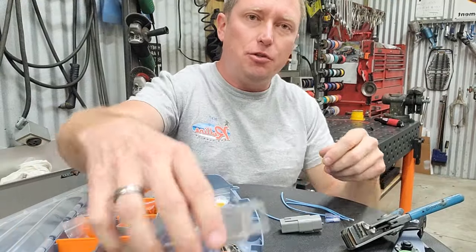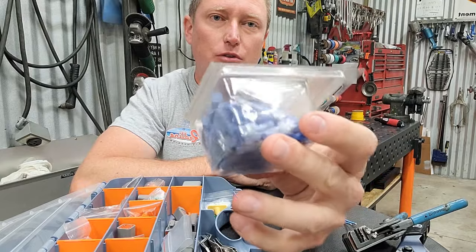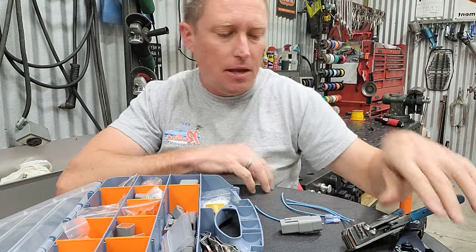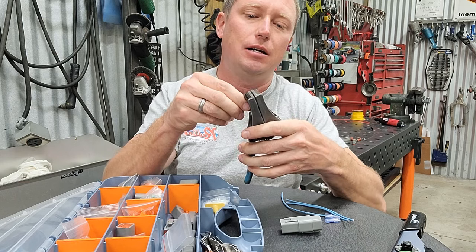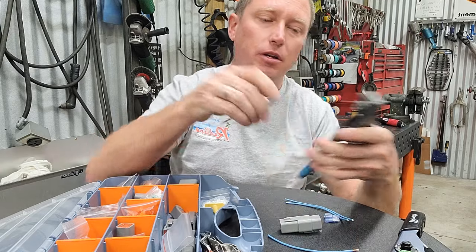Let's first talk about the type of connectors that are no good. This is your cheap AutoZone garbage — comes in a pack of like 100 for $7.99 — and these things basically have three serious problems with them. The first is they're not waterproof at all, so I'm going to do a little demonstration for you here.